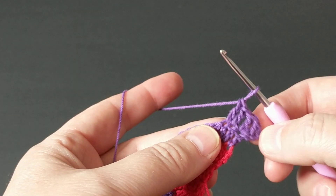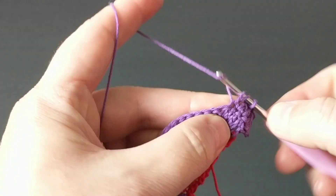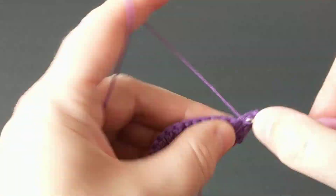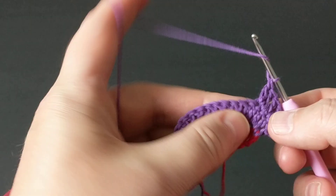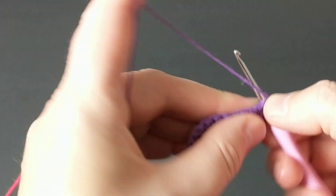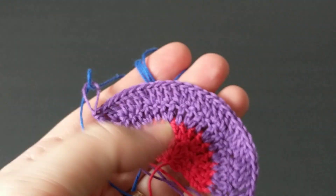Maybe it's easier for you to look at the notes while you're crocheting — I get it because I take notes too, but you can take notes while you're watching me. So it's two, one, one and then two, and I repeat this all the way, getting wider with each row. I will meet you at the end and then we'll start the blue color.